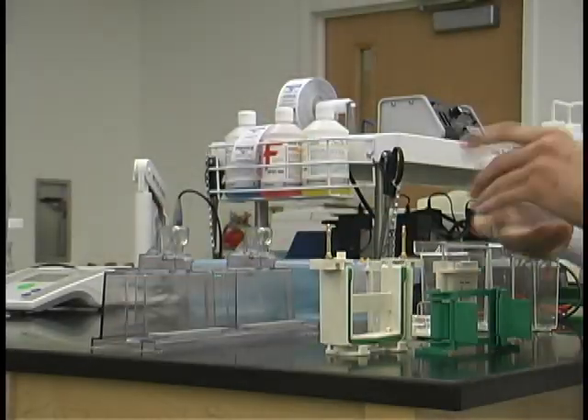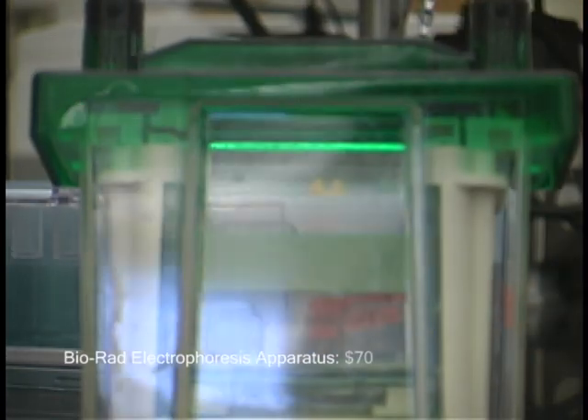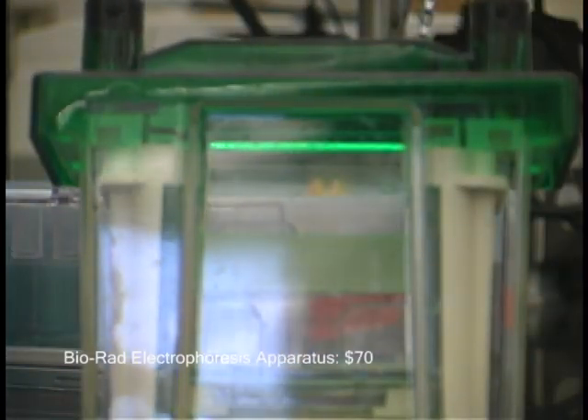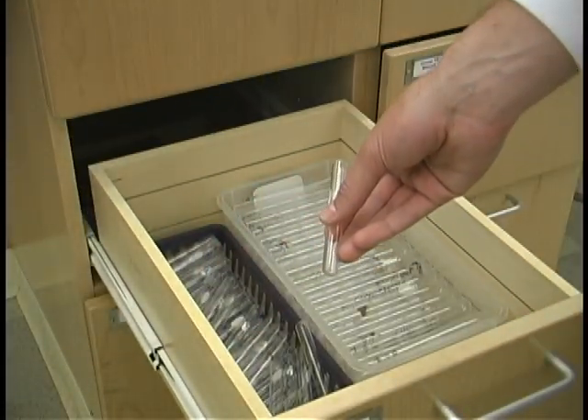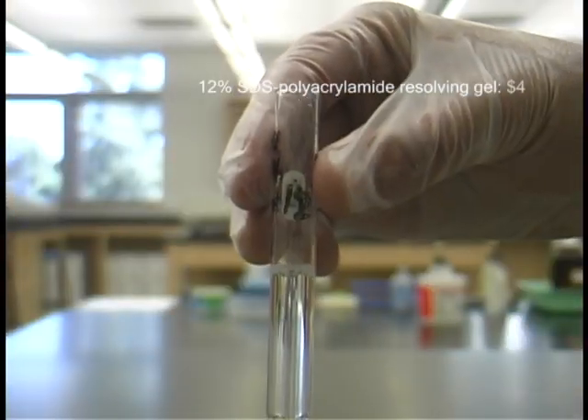Bio-Rad Electrophoresis Apparatus: $70. 12% SDS Polyacrylamide Resolving Gel: $4.